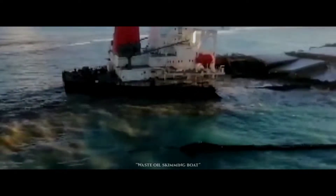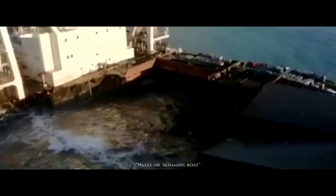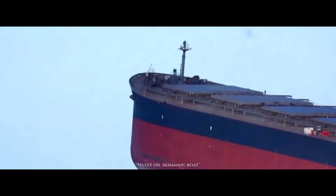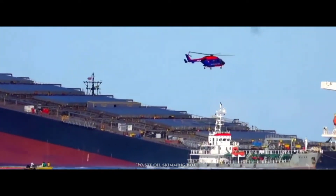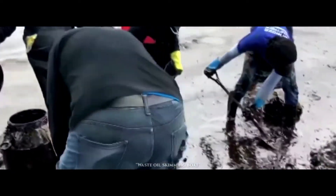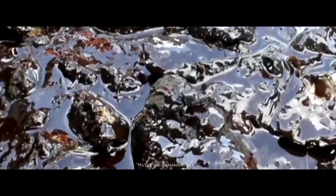Oil Spilling. An oil spill is the release of a liquid petroleum hydrocarbon into the environment, especially the marine ecosystem, due to human activity, and is a form of pollution. The term is usually given to marine oil spills, where oil is released into the ocean or coastal waters.